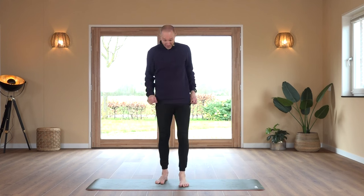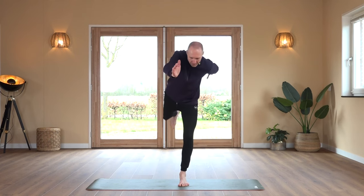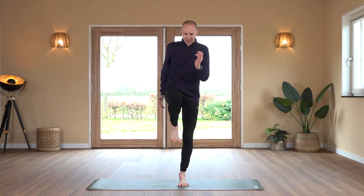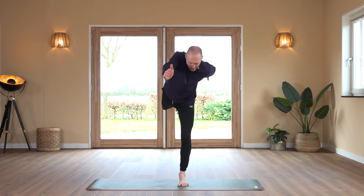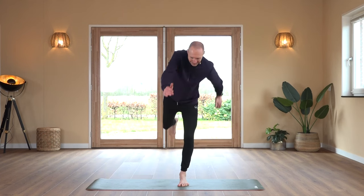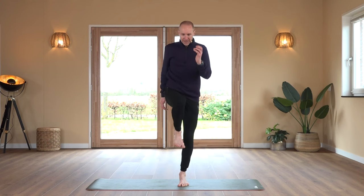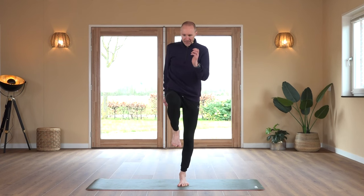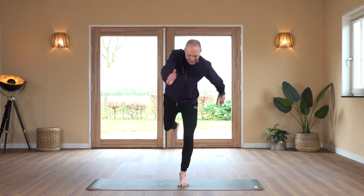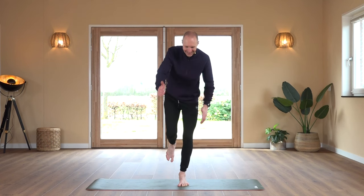Shake out. If you fall out of it, just come back into it. Now the left foot — this is the ankle that is least strong. Right knee comes up. We count through 20 repetitions on the left foot.